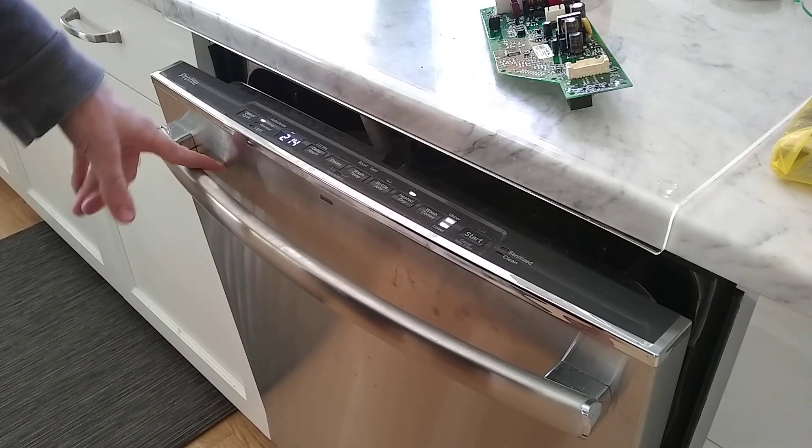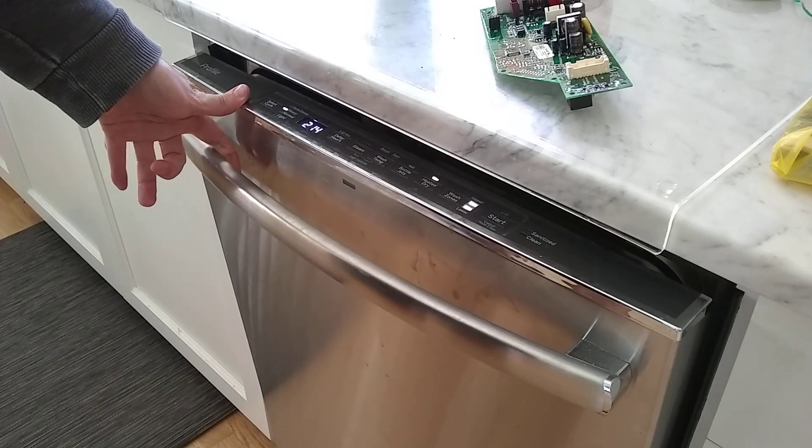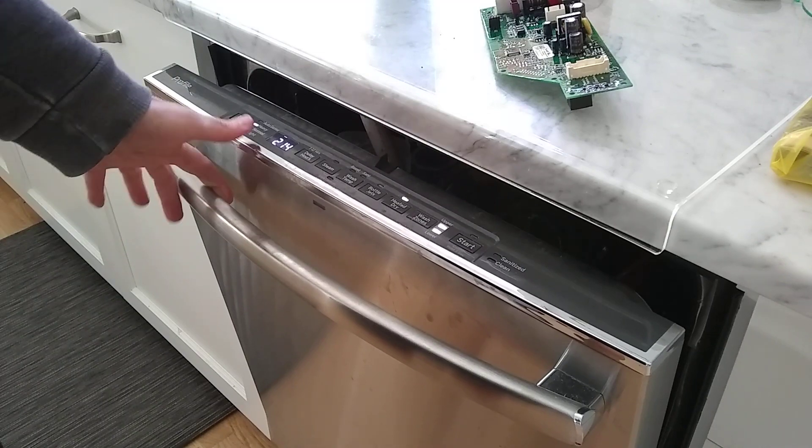The dishwasher — most of them are the same in terms of functionality, but it has reasonably decided to malfunction and be sporadic in terms of it working.